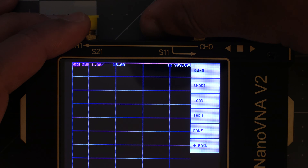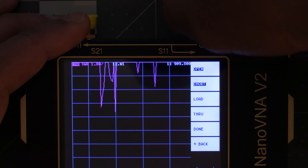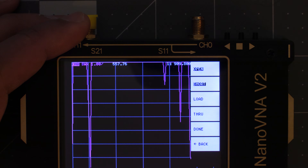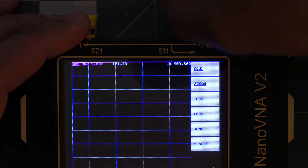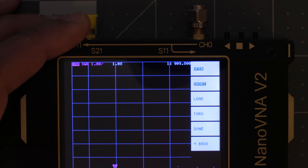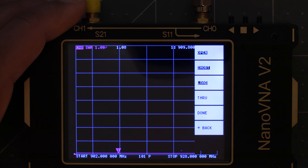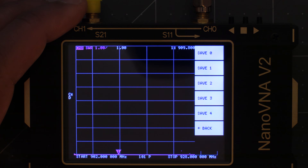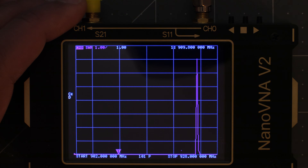Now unscrew that and do the last one — the load SMA connector, which is the silver one. Screw it on and tap Load. Once that's highlighted we're done. You'll notice there's an option for Through — that's not needed for SWR testing so we'll skip that and tap Done. Now we can save the calibration with one of the save slots. I'll select Save 0 and then we're done with the calibration.